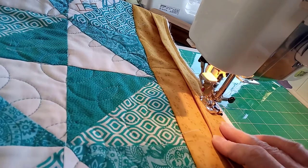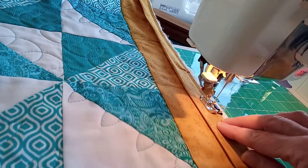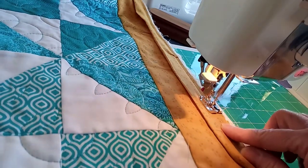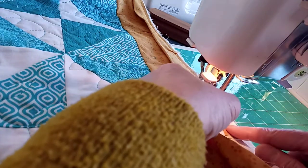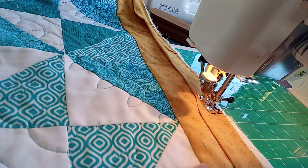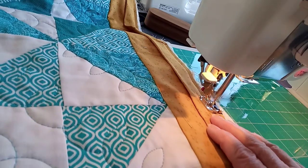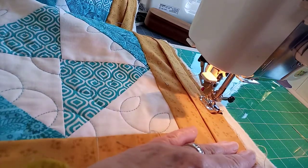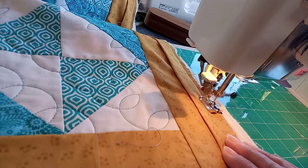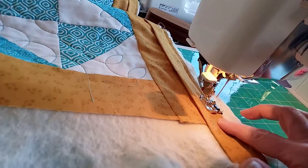It keeps all those layers together. You can see there's a seam where I've joined the strips together and I press them open so they sit nice and flat. I don't have a problem with that. I know some people say sewing on the diagonal reduces the bulk, but I never sew on the diagonal — that's just me. It's okay if you want to do it a different way.